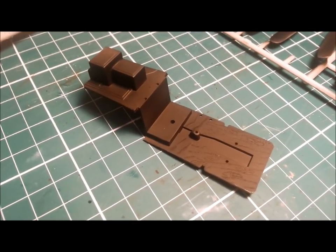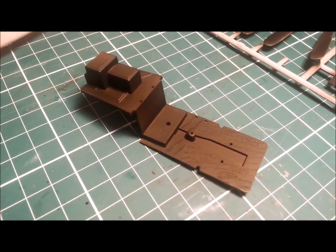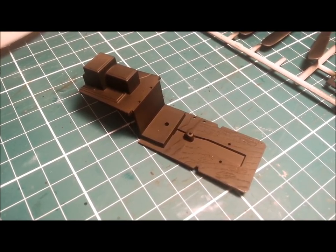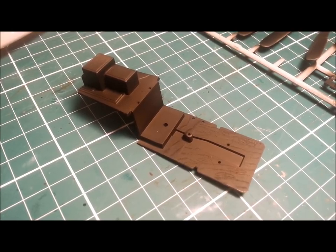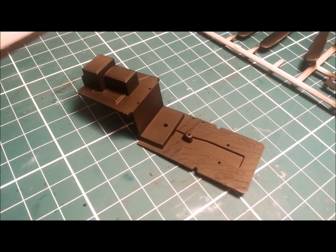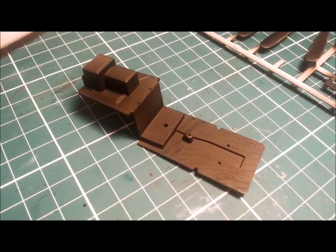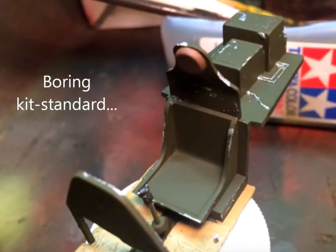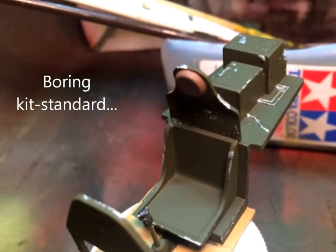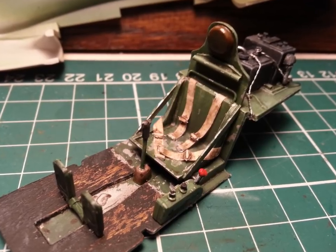Hello and welcome to Dave's Model Workshop. Today we're going to be working on our Mustang cockpit and super-detailing it from a basic kit piece to something that's a bit more impressive — taking it from this to this.